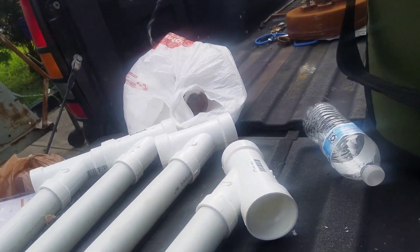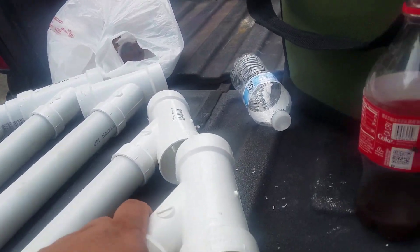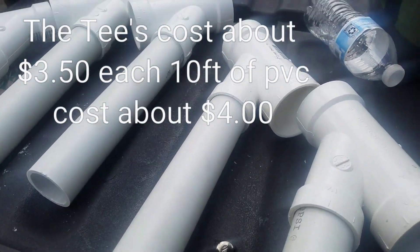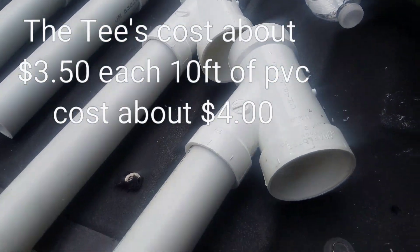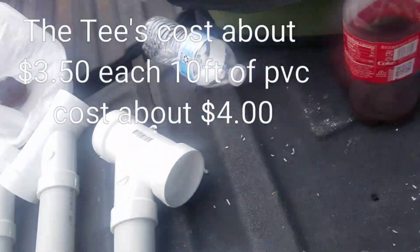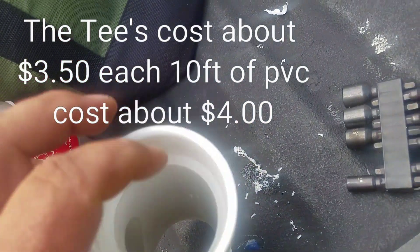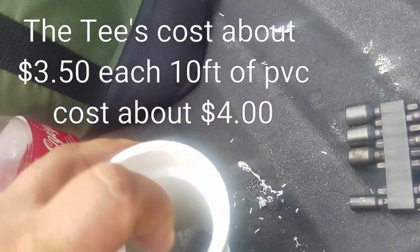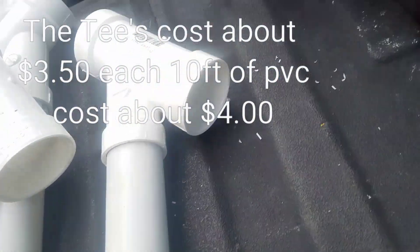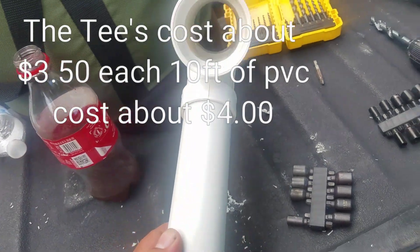If you don't want to see the writing on either side, just take some sandpaper and lightly sand it and the writing will come right off. You can also scuff these up a little bit with sandpaper and paint them to match your boat or whatever color scheme you've got. Also, what I'm probably going to do later is get some two-inch pipe, cut a little one-inch piece, and put it in here just to close this hole up a bit on both sides.